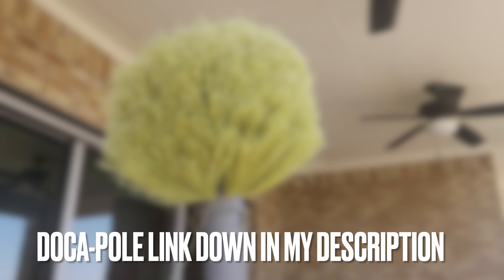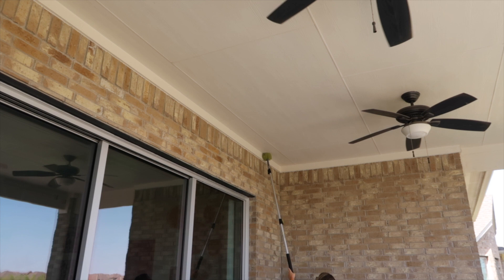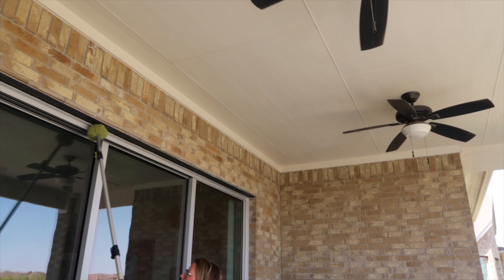I'm adding this attachment to the dock-a-pole so that I can swipe down all the cobwebs before I pressure wash. If you remember in last week's video, I strongly suggested that you do this before you pressure wash, so that you aren't plastering all that dirt and cobwebs into the corners of your eaves and overhangs. It's an easy step to do, but if you forget it, you're really going to regret it.